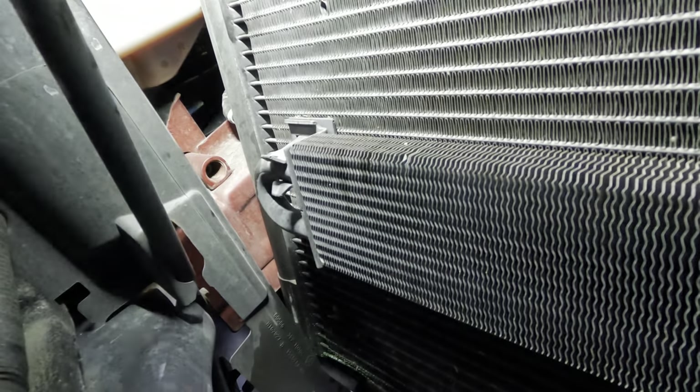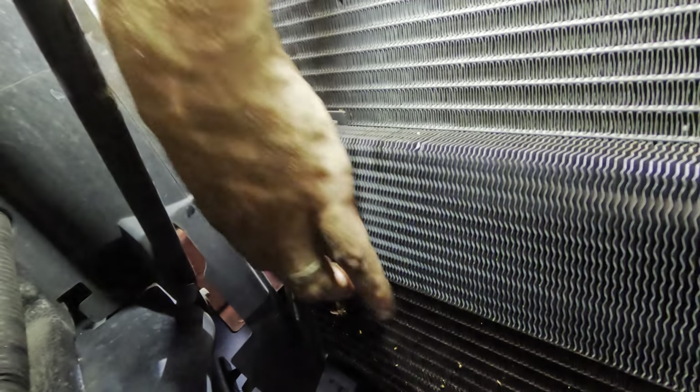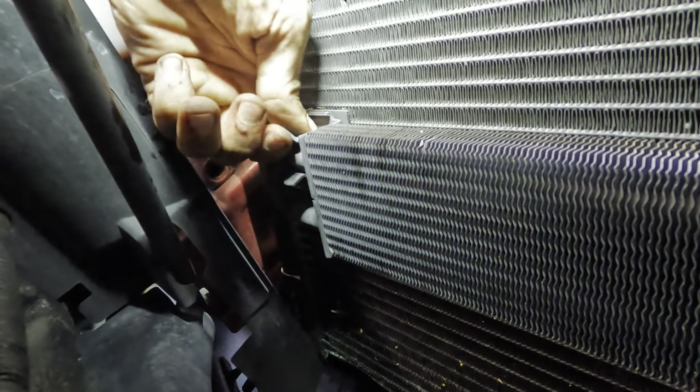There's a power steering cooler connected to the condenser and I don't see how it's connected — some kind of a clip. I wonder if it just pops off of there. Looks like there's a similar situation on this side over here. Reaching down, we need to figure out how to disconnect this power steering cooler from the condenser — it's got some kind of a clip. I don't understand how it works, but I'll figure it out.